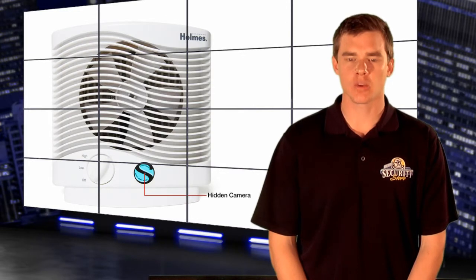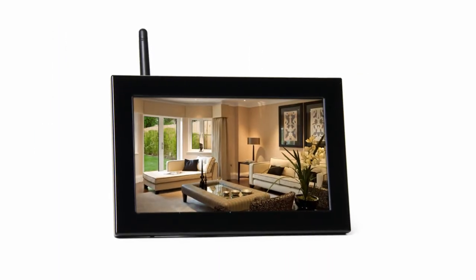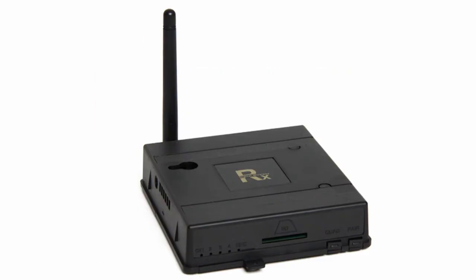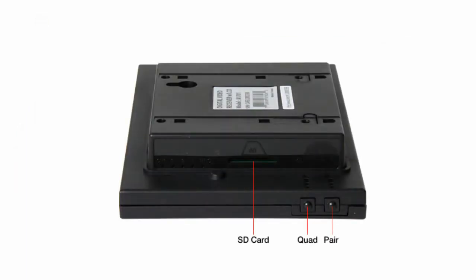ZoneShield is revolutionizing the way we all look at hidden cameras. It all starts with the receiver and you have two options. The quad LCD receiver allows you to view footage immediately within your home with a 700 foot transmission range from spy cam to 7 inch LCD screen. Same goes for the regular quad receiver, except to view footage you have to connect the receiver to a home monitor. Each receiver records to an SD card or directly to a computer to immediately store and record footage.